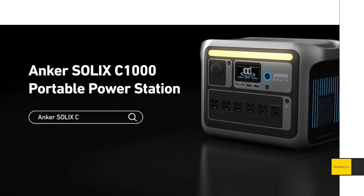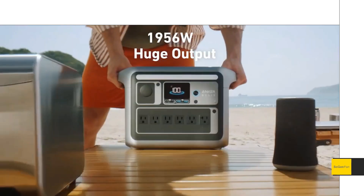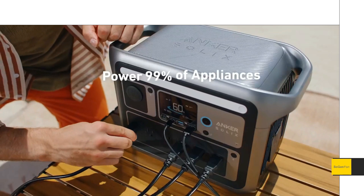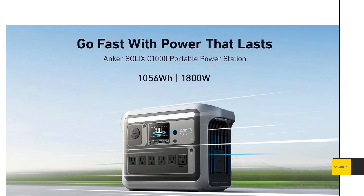Just taking a quick look at this new Anker Solix C1000. This is Anker's new offering in the mid-size class that is very capable. The big appeal is that the capability is there, but the weight and size is not. If you follow the channel, this is kind of my favorite thing.